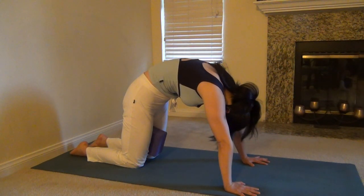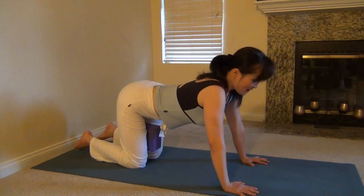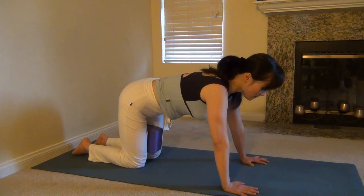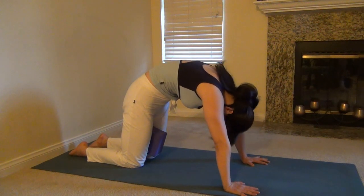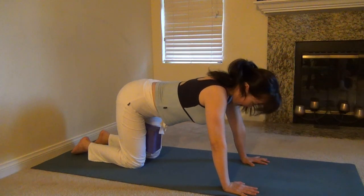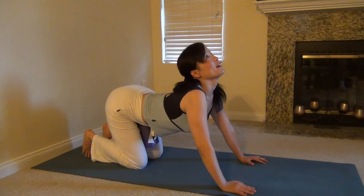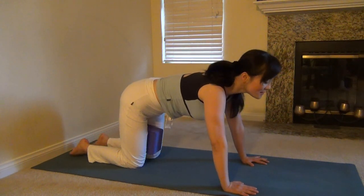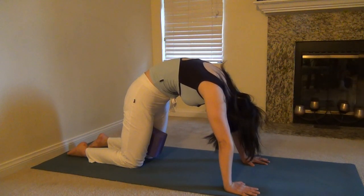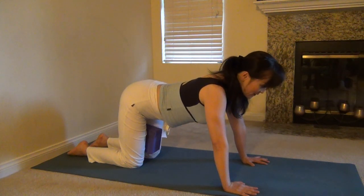Stretch like a cat. Inhale. Exhale. One more inhale. Smile, feel happy. Exhale. And inhale, come back to the center. Exhale.